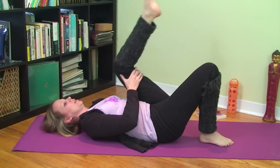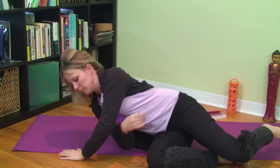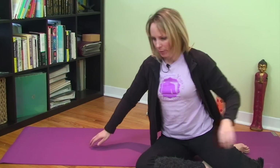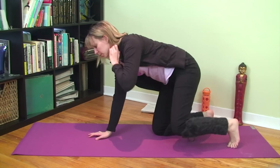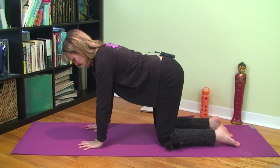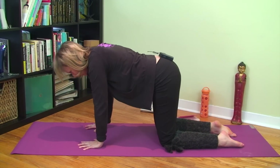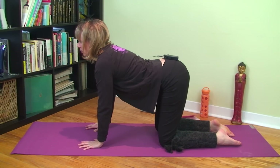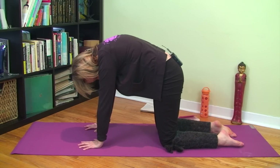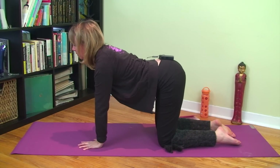Bend your knees and either rock yourself up by taking a hand behind your knee, or roll to your side and come on up. We're going to do some cat pose — take your hands underneath your shoulders and your knees underneath your hips, elbow creases facing each other. Breathe out and round up through your back; breathe in and arch in the other direction. As you breathe out, really draw up from your navel and solar plexus area.